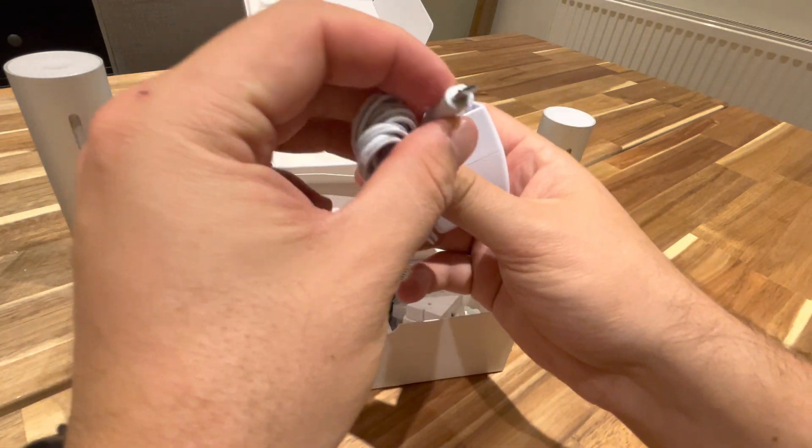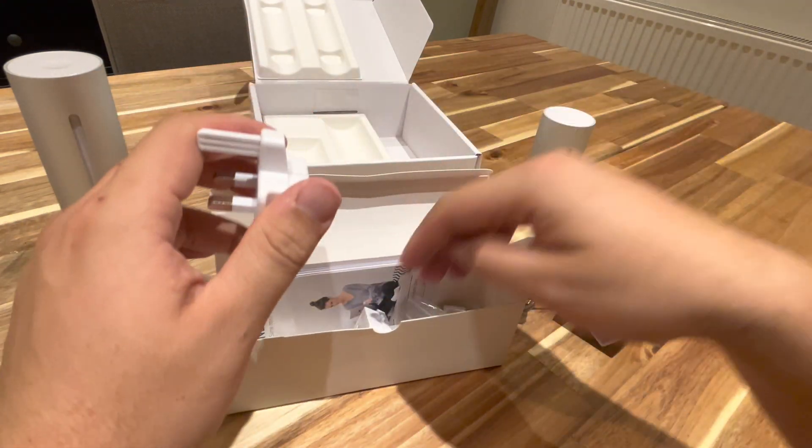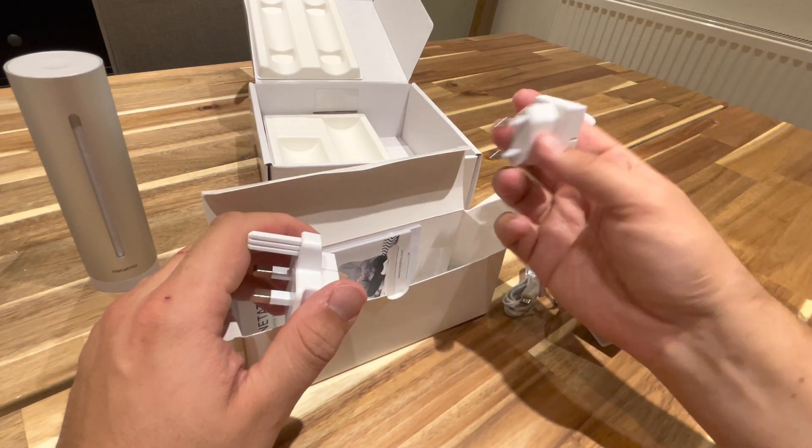We've got a little adapter for that, a converter, and the European plug.